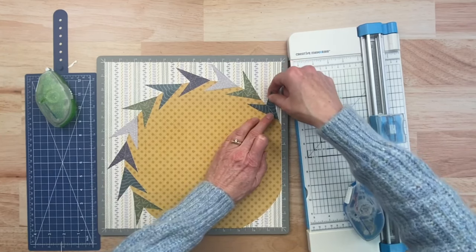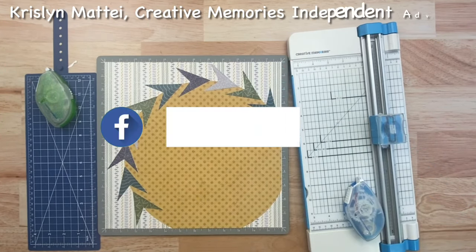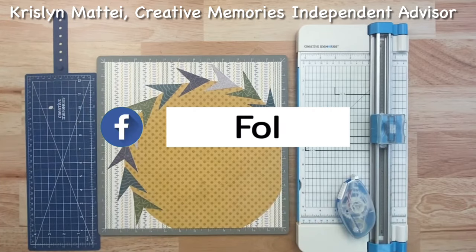Doesn't it look like you are ready to travel around the world? I like how fun this is and I think it would make a wonderful title page for an album — just a nice, exciting start.